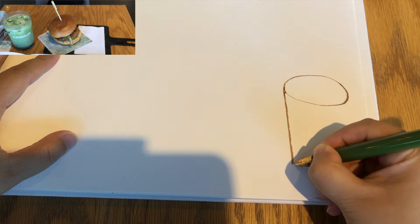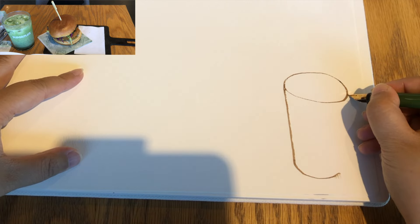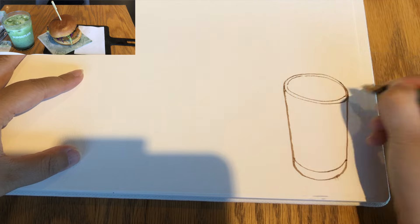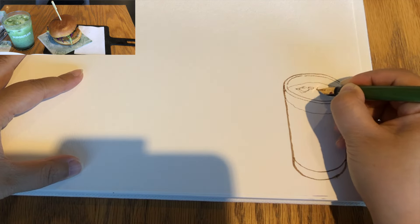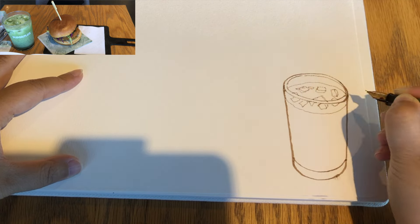I'm going to start sketching my cup of iced matcha latte while waiting for the chicken burger to arrive, starting with the ellipse shape of the opening of the glass, the shape of the body which is a very typical glass, the brim and the liquid line, which is also an ellipse shape. And these ice cubes floating on top.